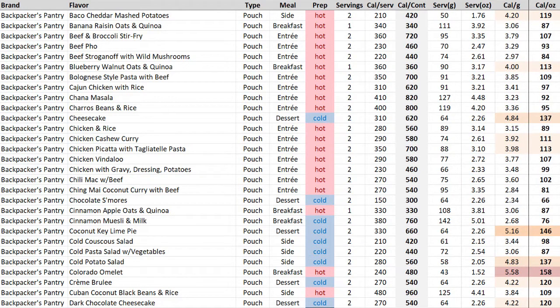Look at the density: while we do get our very first ultralight option with the Colorado omelet, more than half of everything on the page is heavy. That was kind of a surprise to me. The number one density killer is water weight, and freeze-dried food has all the water removed, so you'd think it would be lightweight. But I could literally walk you through the grocery store and fill up a backpack with lighter foods than the average of what you're looking at here.